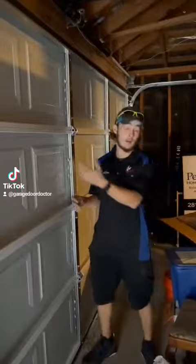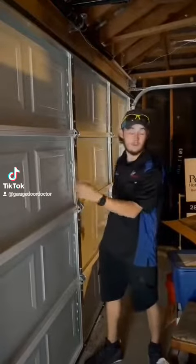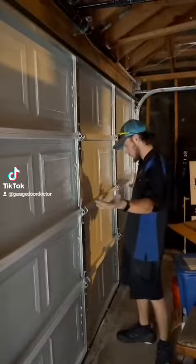This is Zach with Garage Door Doctor of Houston. I'm going to give you guys a quick installation review of the Haas 2480 — specifically a 16x7 in the polar white color, non-insulated. It's a 24 gauge door, great door.